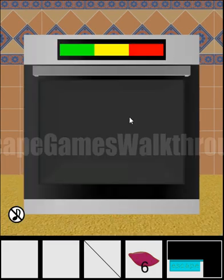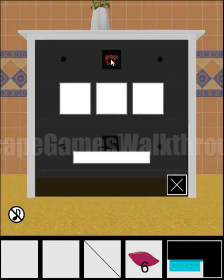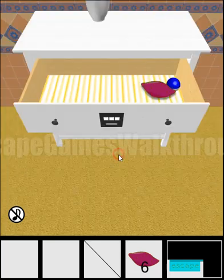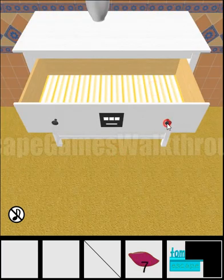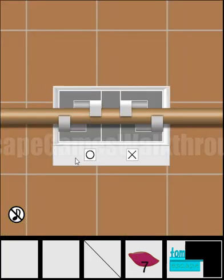We've got a colored clue: green, yellow, red. Here's a place to enter this clue — green, yellow, red — and the drawer opens. We've got a part of a key and a potato. Now let's look at the next puzzle.